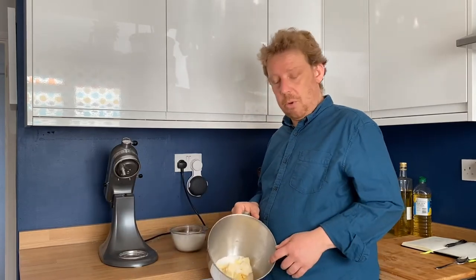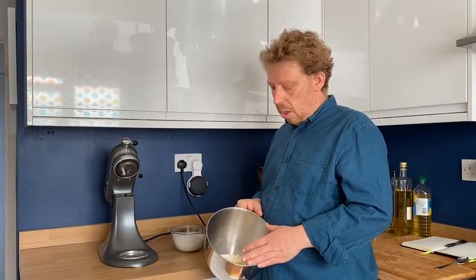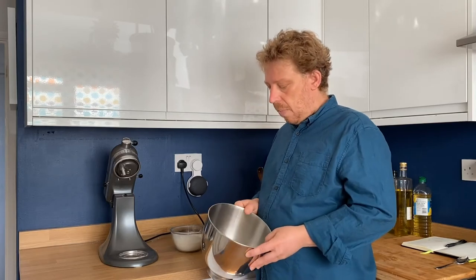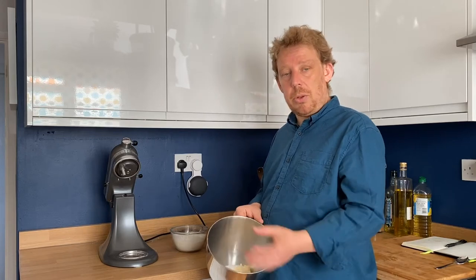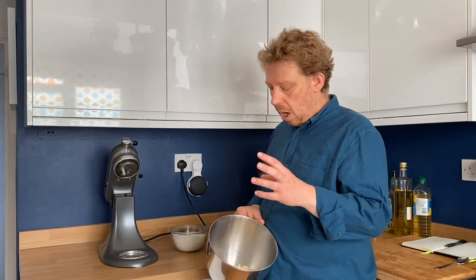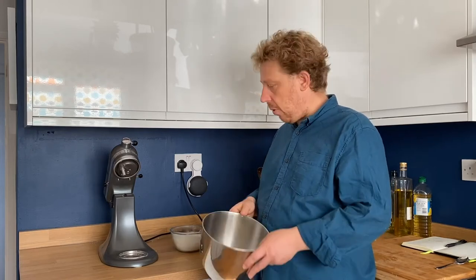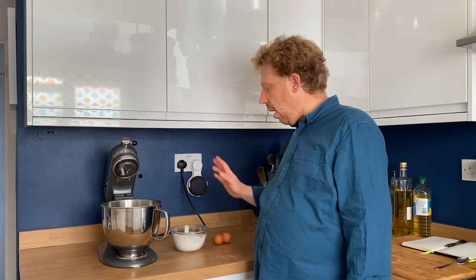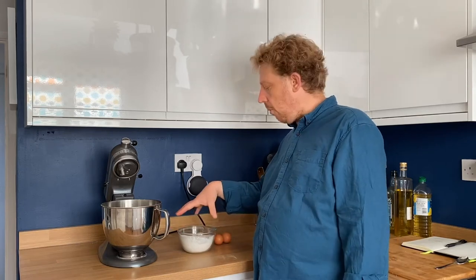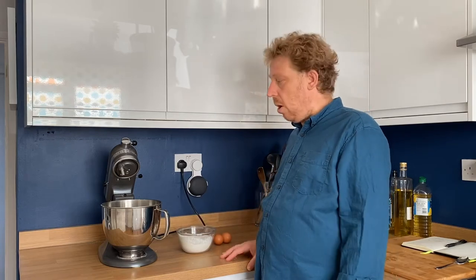For the sponge element of our chocolate cake, I've got 150 grams of unsalted butter which has been softening for a while, and 100 grams of caster sugar. Normally you'd use 150 grams of sugar with 150 grams of butter for a sponge, but white chocolate is quite sweet so we don't need as much. I'm going to put that in the mixer and give it a good beat with the cake mixing attachment. While that's going, I'm going to get 175 grams of self-raising flour with one teaspoon of baking powder, and two eggs.